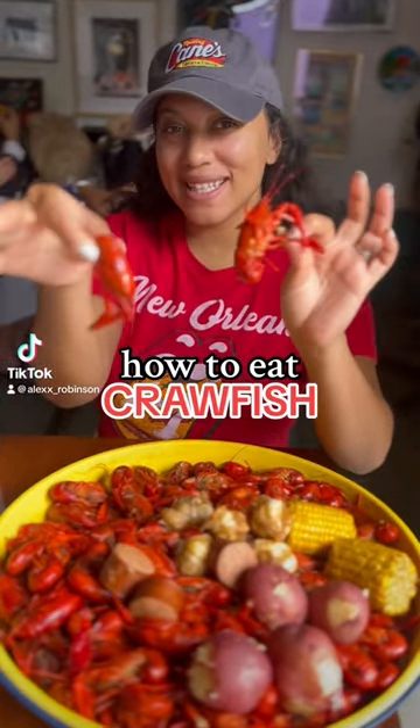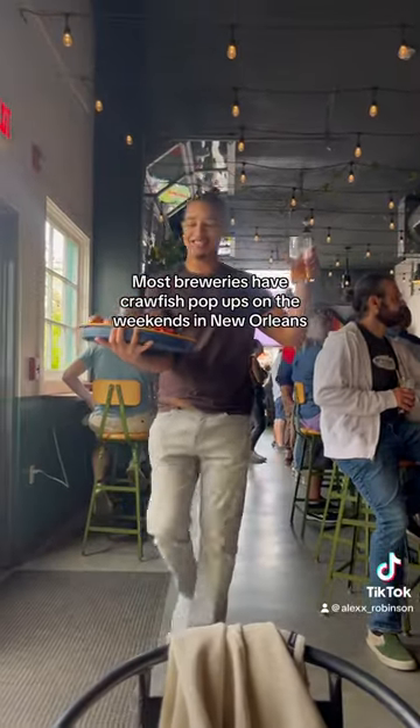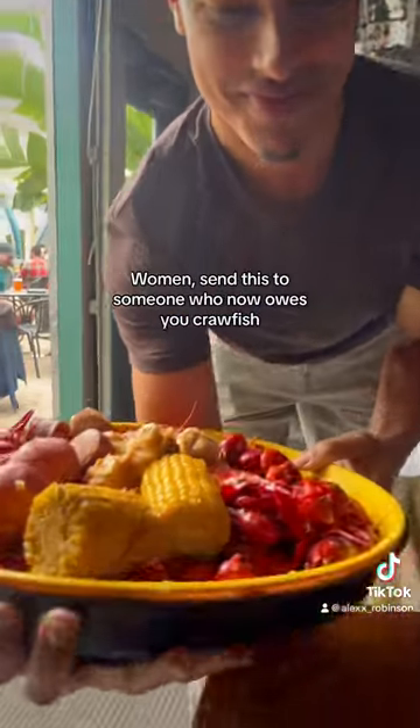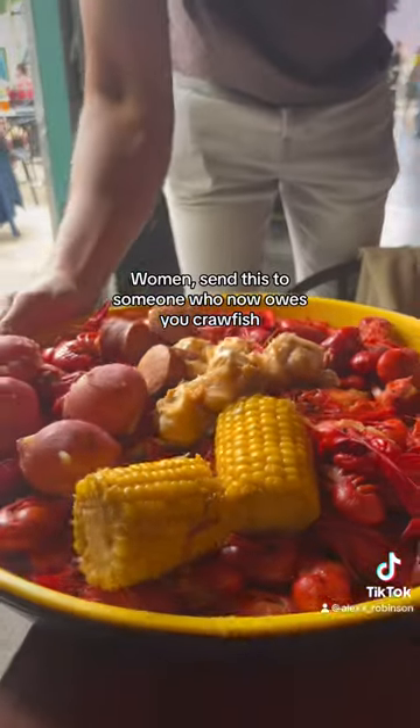This is how to eat crawfish. First up, find somebody else to buy the crawfish for you. Crawfish is at an all-time high. It is Women's History Month, so no women should be buying crawfish the entire month of March.